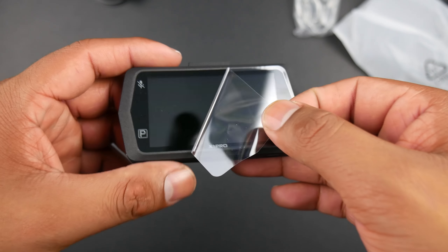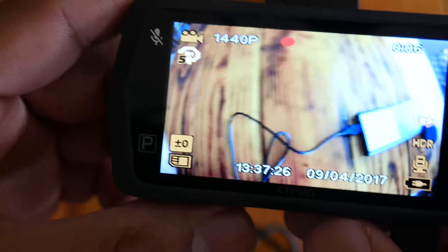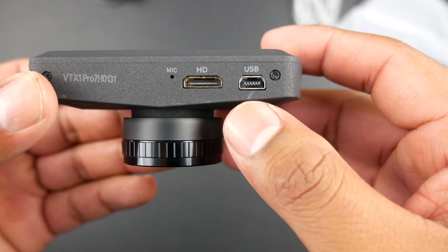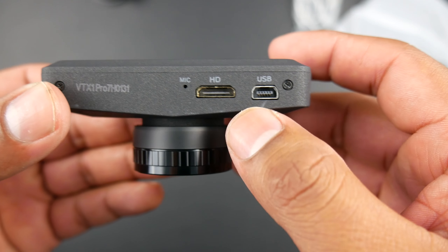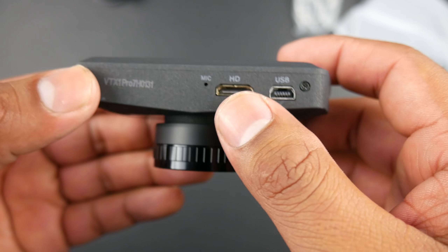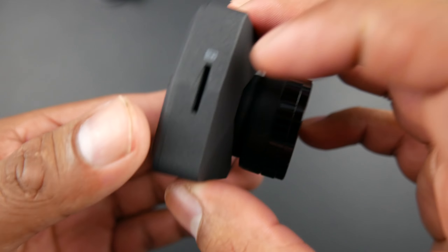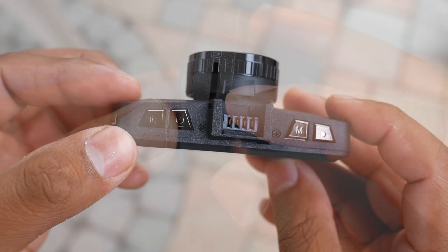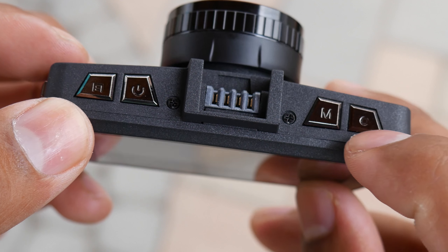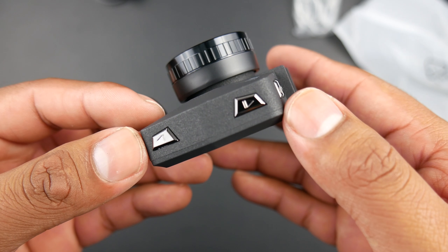This uses a 2.7-inch LCD display. You can have it stay on all the time, but that can be distracting, so you can set it to automatically turn off. At the bottom is the mini USB charging port, an HDMI out port, and the microphone. On the right side is the micro SD card slot, which supports up to 64GB. On the top are the settings and power buttons, the record and mode button, and the navigation button.